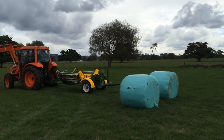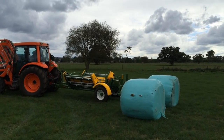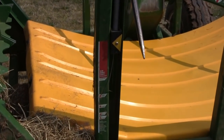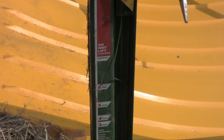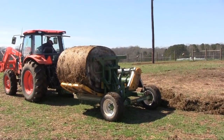One challenge is loading this up. This one actually has an indicator gauge. So if you're feeding a five-foot bale, you line that yellow marker up with the five-foot bale. This is really helpful once you already have a bale on the machine and you're trying to load up a second bale onto the machine.